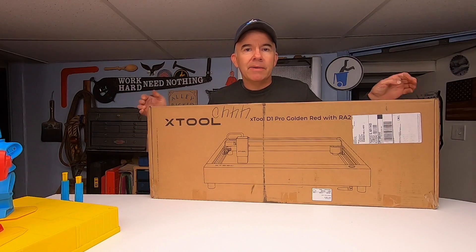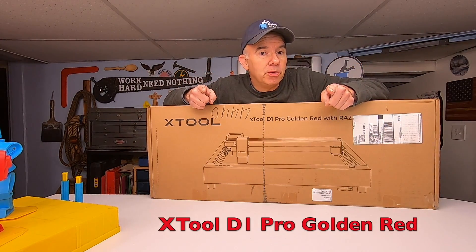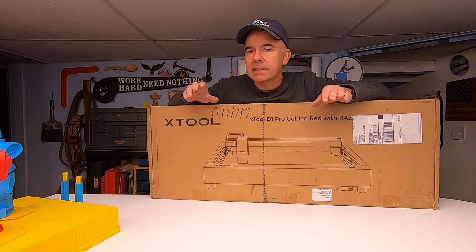This is a laser engraving and cutting tool, but what am I going to use it for? Do you need one? Do you want one? Is it expensive? Is it complicated? We're going to get to these and lots more questions.